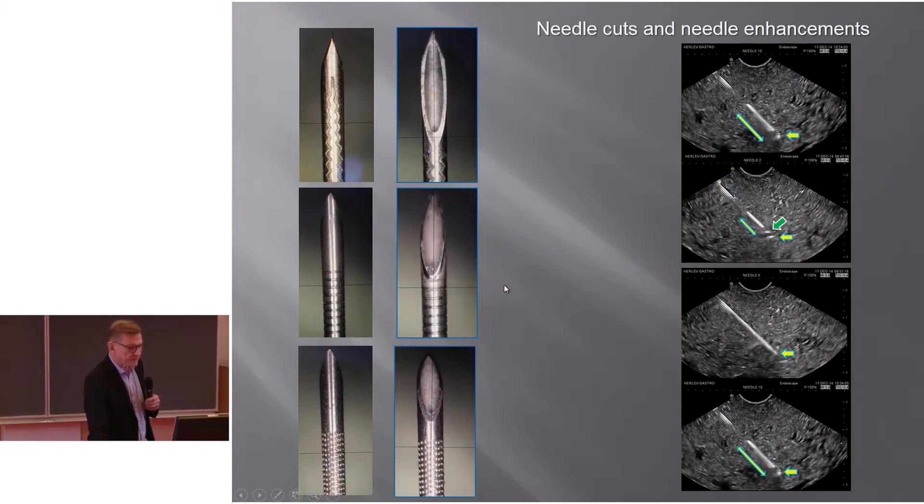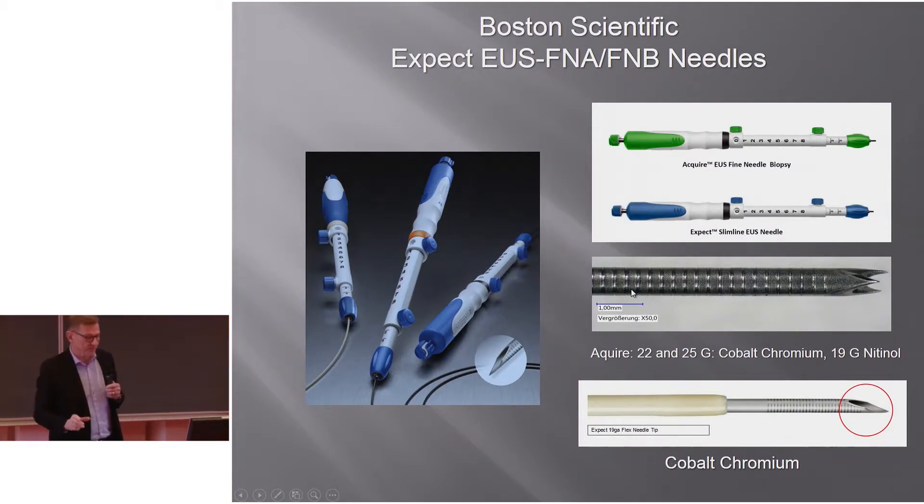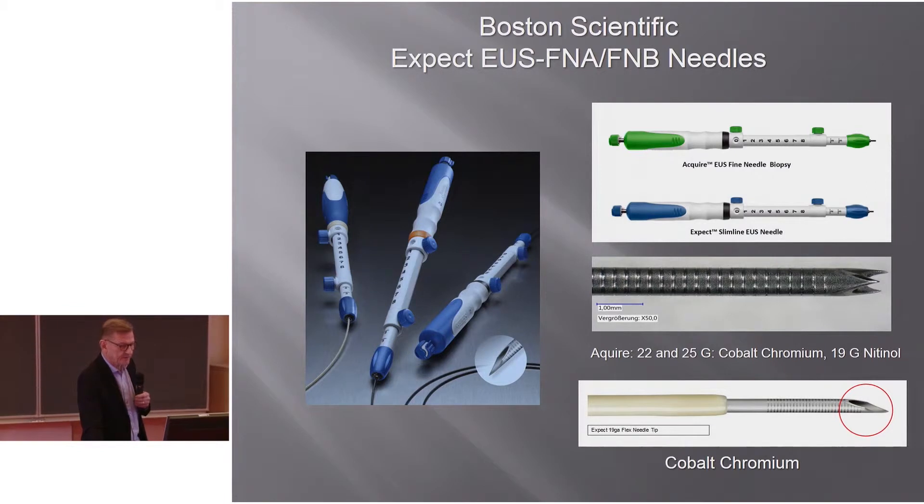The attempt to make needles more clearly visible varies from company to company. Mediglobe has a very long, sharp tip; Boston also has a pretty long tip, and Cook's is a little shorter. These changes on the metal look different when seen on ultrasound — some are visible along their total length, others only in a small part, and some show only a small tip with the rest coming after.